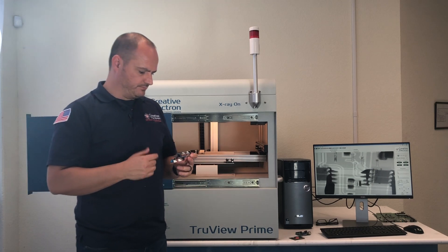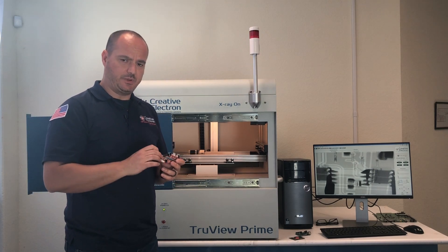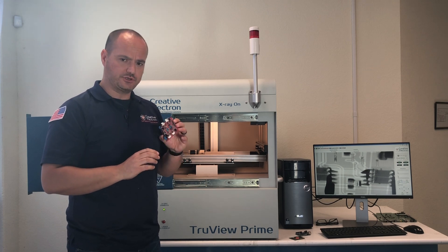Welcome back to Creative Electrum. In this video we're going to take a look at the inspection of wire bonds inside electronic components on your board.